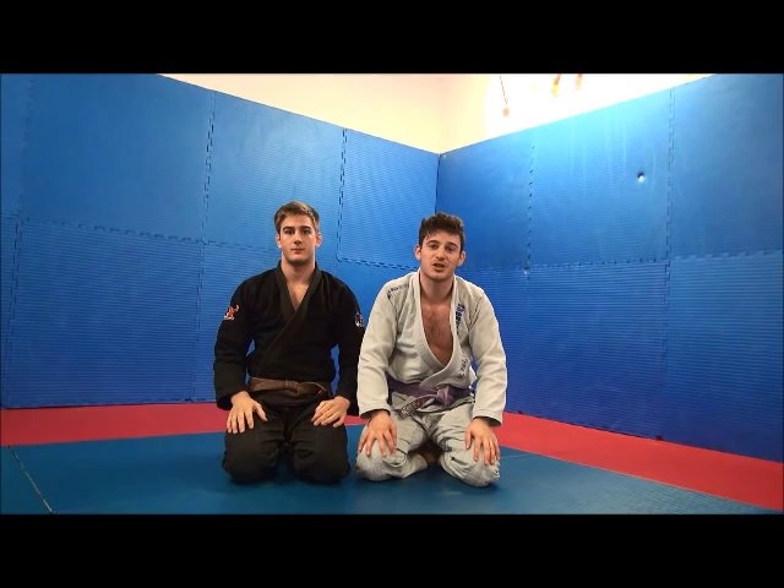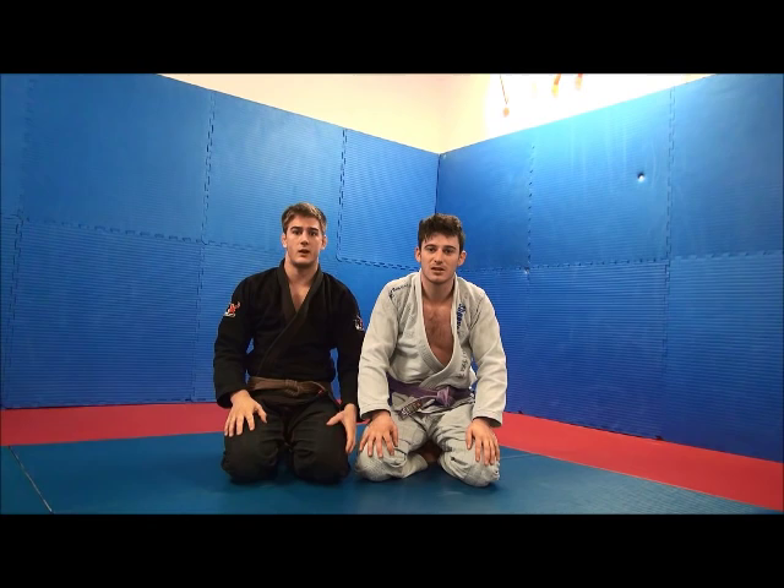Hi, my name is Staffel Timpont. I'm from Belgium, but now I train full-time at Prana Jiu-Jitsu Academy in Stockholm. Hi, I'm Erik Freiberg. I train at Prana Jiu-Jitsu, and I'm from Sweden.